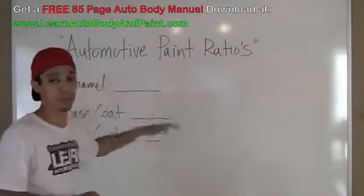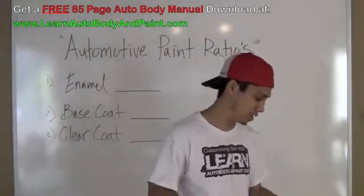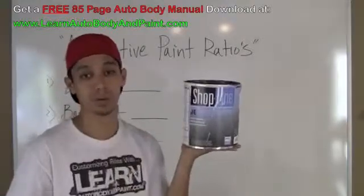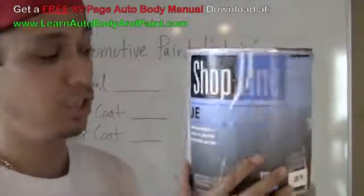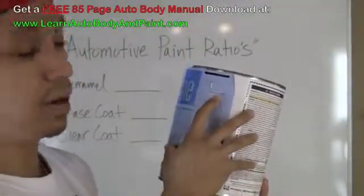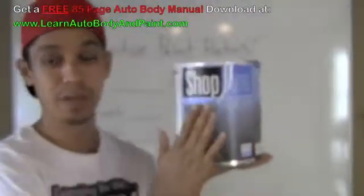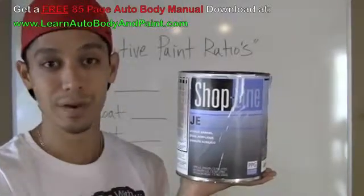When we have enamel paints, a lot of guys are like, man, what do I mix this stuff with? So I have some examples right here. Basic acrylic enamel, synthetic enamel — you're going to get basically a gallon of paint if you're doing a complete paint job. I'm working with PPG, the ShopLine brand of PPG. If we take a look on the back here it's going to say 8, 1 to 1. That means for every 8 parts of this, you're going to add one part of reducer and one part of catalyst, which is an activator or hardener.